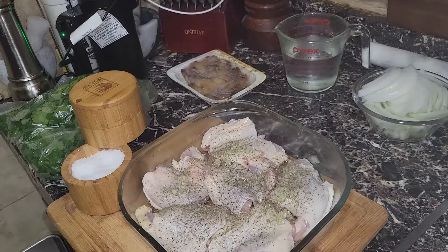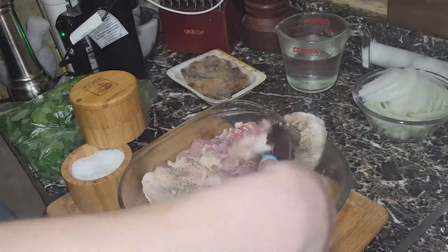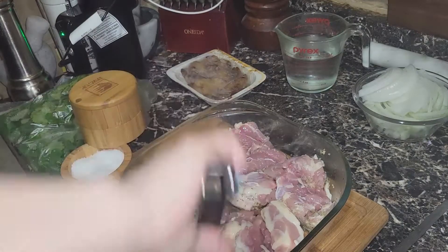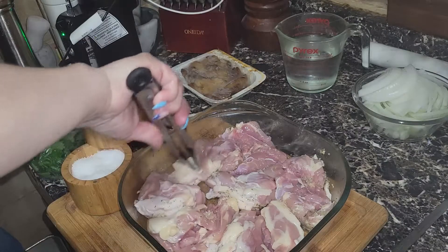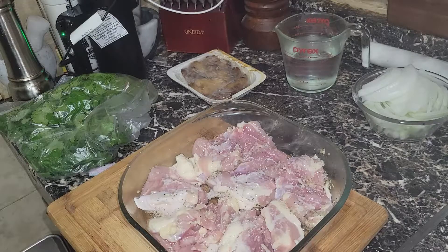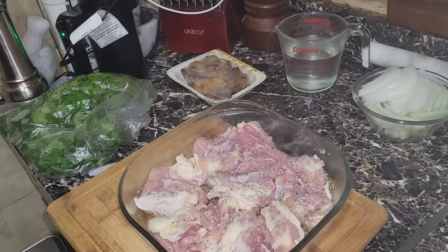Now we're going to flip the chicken and put it skin side down first so we can flavor the other side. I should have used a bigger pan, but this is going to shrink. We're going to repeat the exact same thing — salt, pepper, and oregano — on the other side.